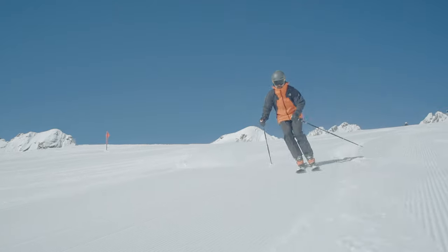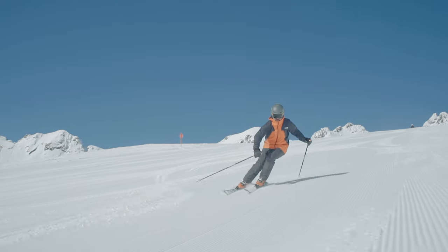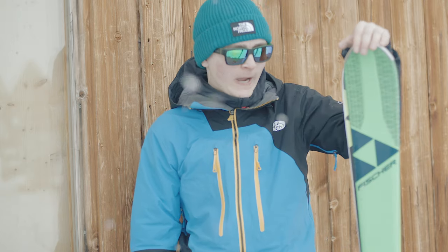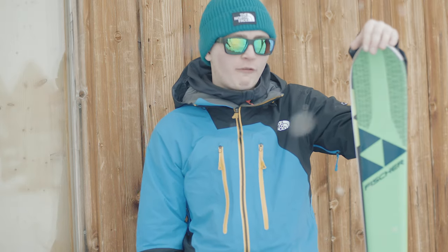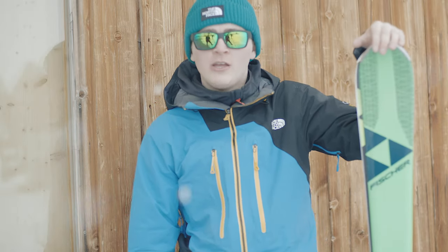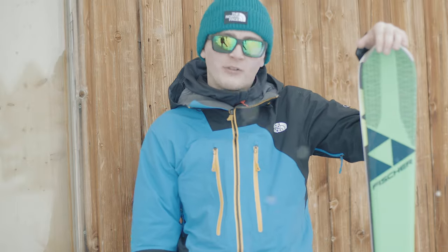I definitely recommend this ski for anyone who really wants to progress on hard pisted snow. Having tested it myself, I found that being aggressive with it works really well — so anyone looking to develop their skiing further on-piste would definitely get something out of this ski.